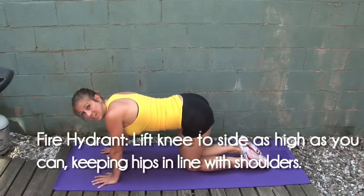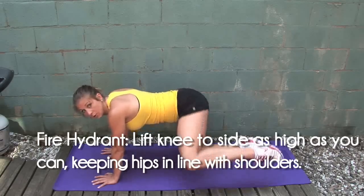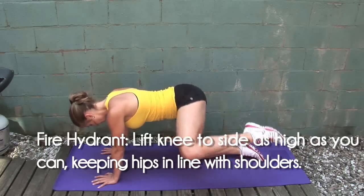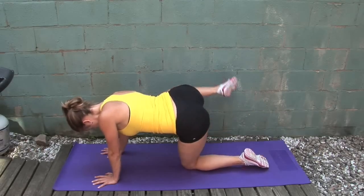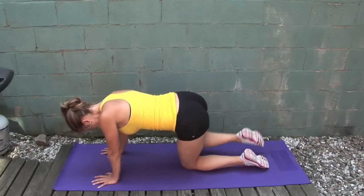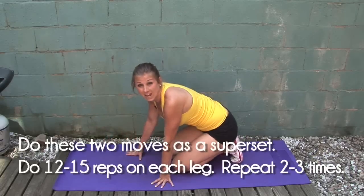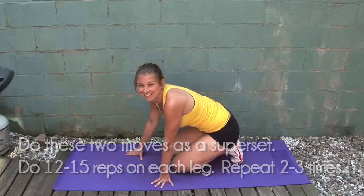Once you do 20 on each side for donkey kicks, we're then going to go into the fire hydrant, where you just lift your leg out to the side and do 20 more, alternating. Once you've done one set of donkey kicks and one set of fire hydrants, rest and do them all one more time — or two more if you're feeling it.